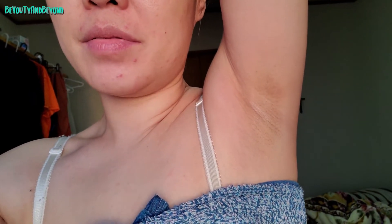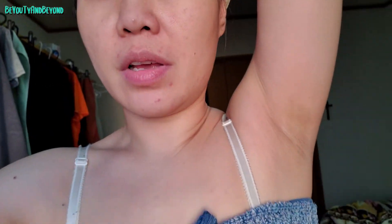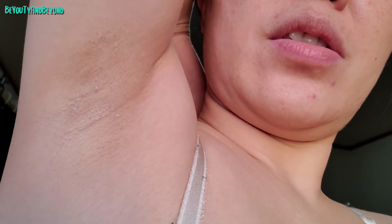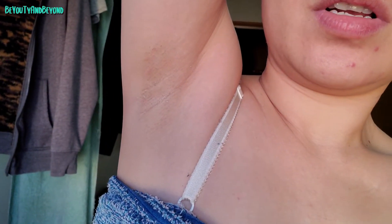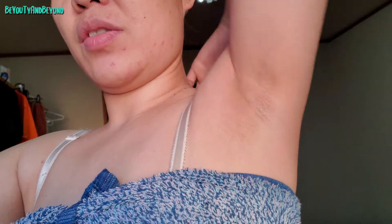I'm back for a quick update on my armpit. I forgot to do an update after the first week, so today is the second week. This is my left armpit — I don't know if there are any changes at all. You can still see the shadows on the left side, and the right side still has the shadow too. It's not darkened, but it's not lightened. That's it — that's the shadow. Two-week update.